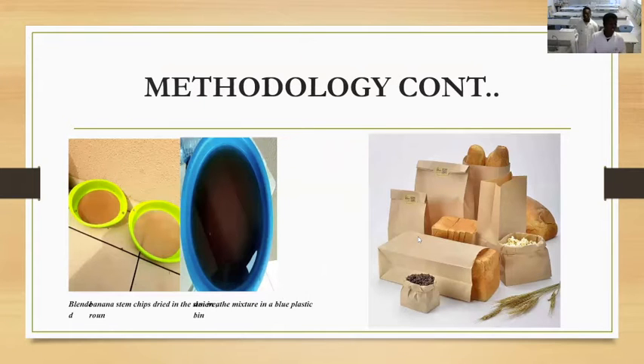On your left you can see the sieve we used to remove moisture and dry the paper in the sun. In the blue container you can see the boiled banana stem chips we used. And on the right side of the screen, you can see the brown paper — our final product — which has been used in packaging bread and other items.